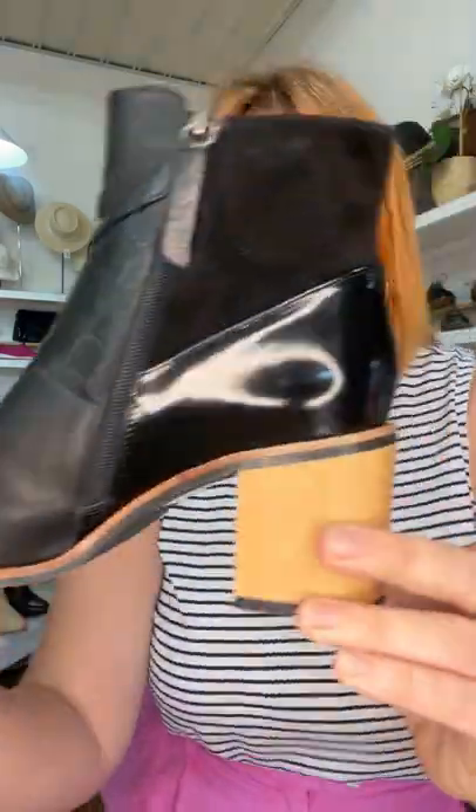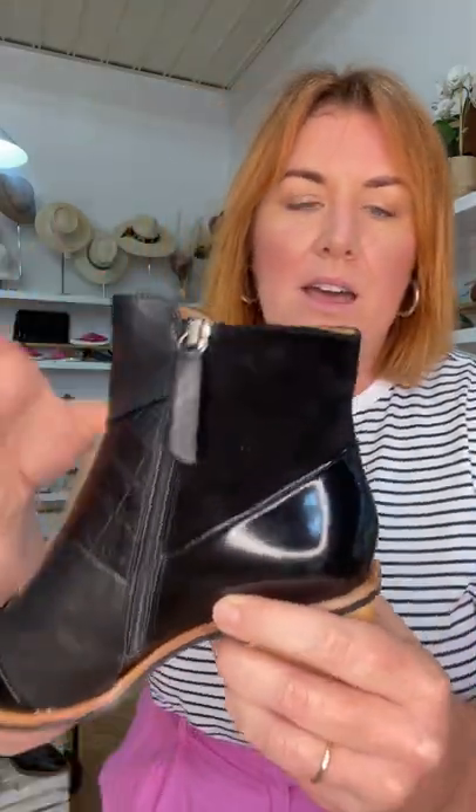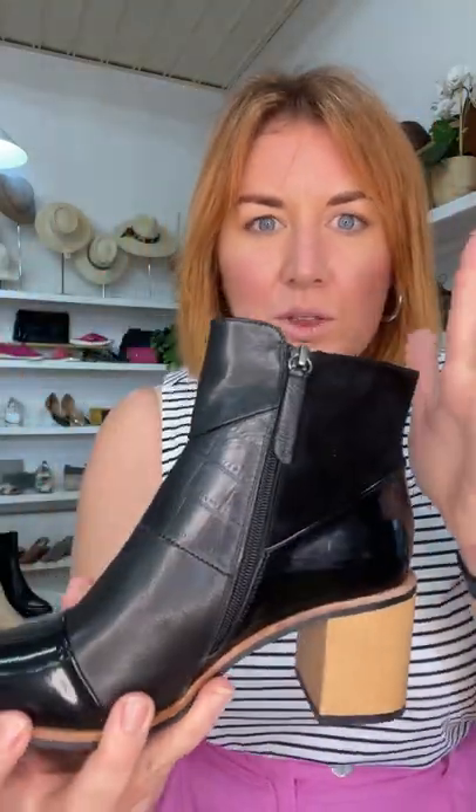We've got a lot of different panels happening in this one. If you've worn Bresley before, you know — amazing, easy to wear, heel everything, just superb. We've got patent on the toe and patent on the heel cap, then a beautiful Napa leather, then croc leather, back up to Napa, and then suede at the back. So it's just all these textures. If you're someone that wears black on black on black, it's such a good way to bring your black a bit more to life by adding different textures in.